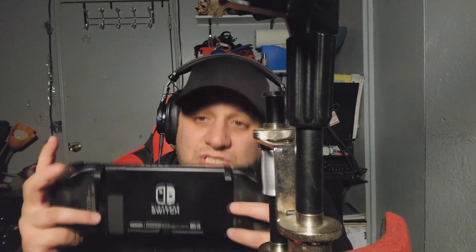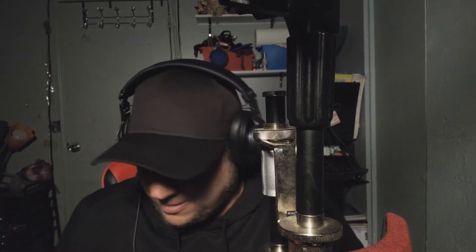Now I think with that in mind, most of us that play on the go — this would be a real good substitute for these Joy-Cons made for two-year-olds. At least for me, that's what it is with my orangutan hands.